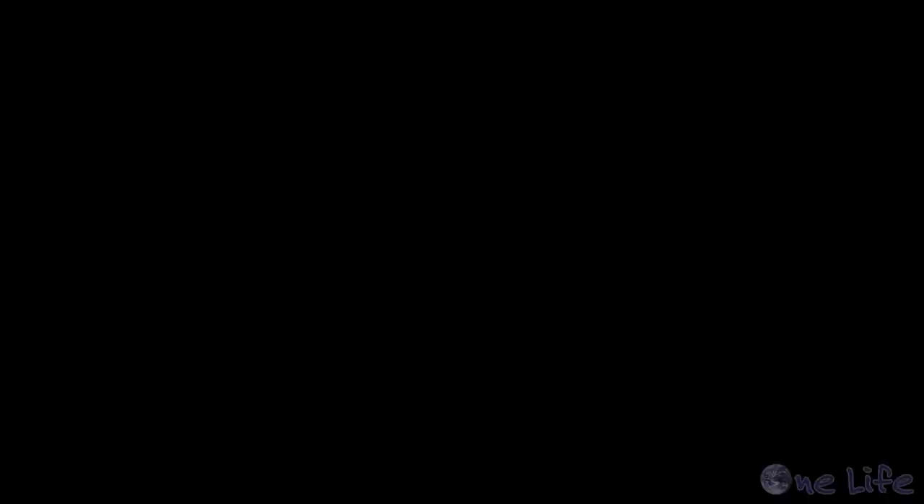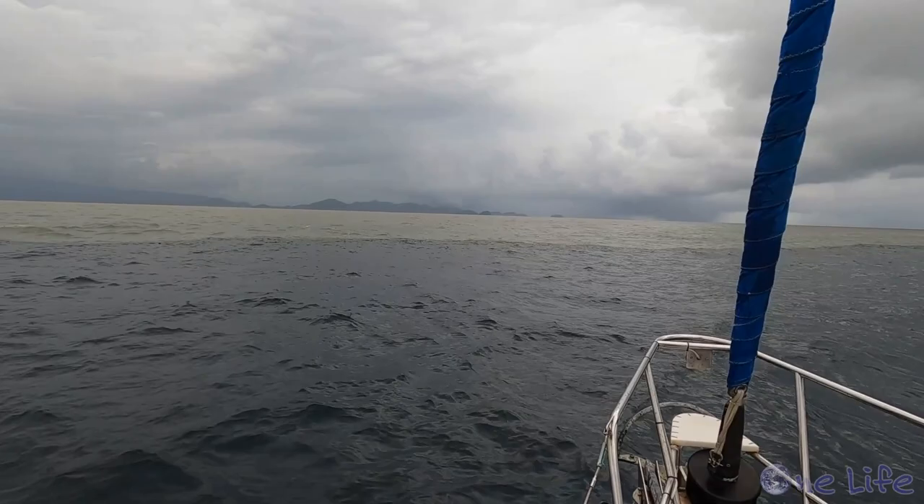As we approached the mainland the wind died, so in came the sails. The outflow from the nearby rivers pouring into the ocean created this abrupt color change. It was pretty eerie.